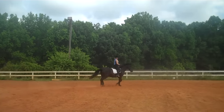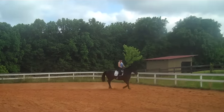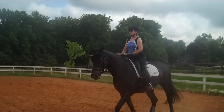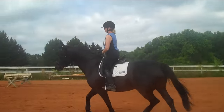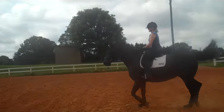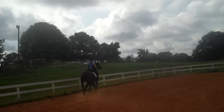Does it make you ride your circles any different? Now start serpentines. You'll notice she's going on the aids easier with this concept. Can you see between her ears? Keep seeing between her ears. That's where you need more right rein and leg.